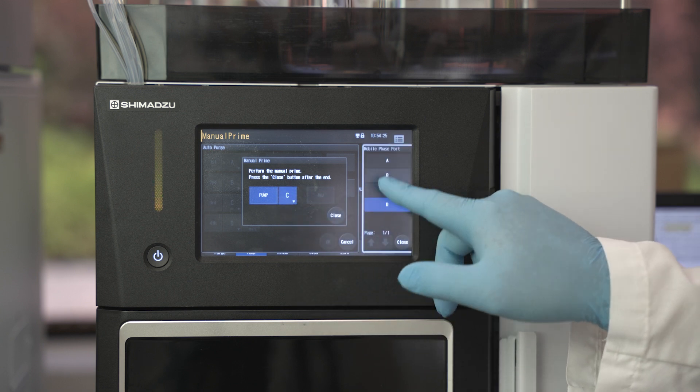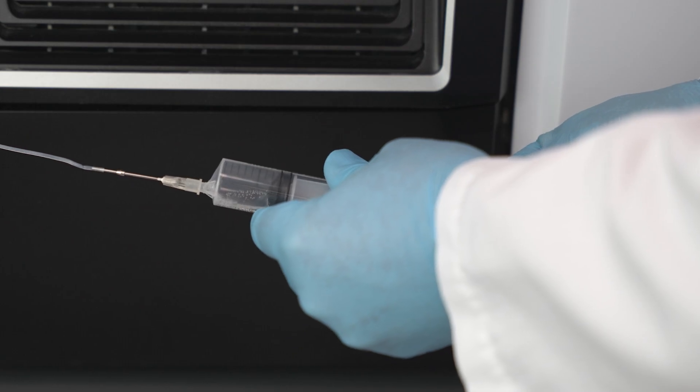Using the touchscreen, click on pump D. Collect 10 to 15 milliliters of mobile phase.